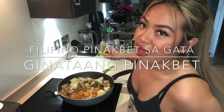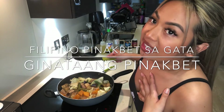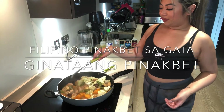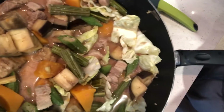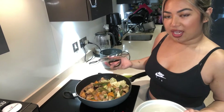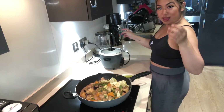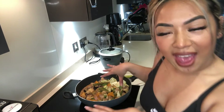And that is how I cook my version of Filipino Pinakbet Sagata. Enjoy! I know I will! This is what it's going to look like — I wish you could smell it right now because it smells delicious! Now that it's cooked, I'm going to put my rice in the rice cooker. Obviously you can't have this without rice.